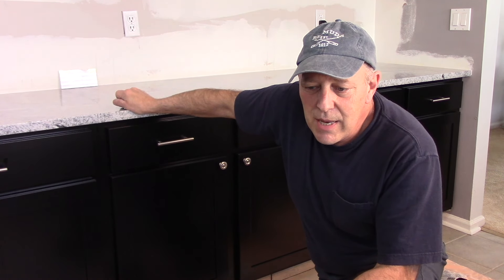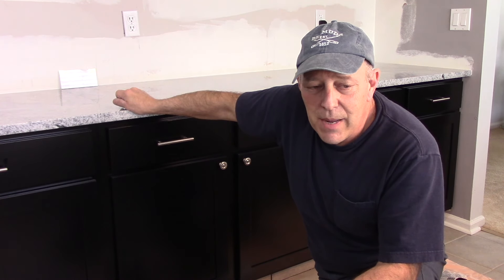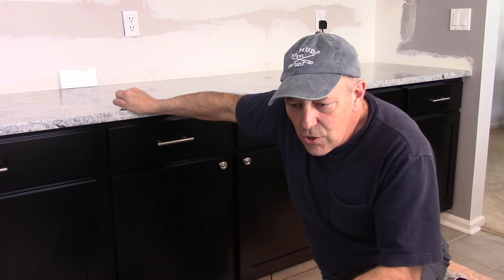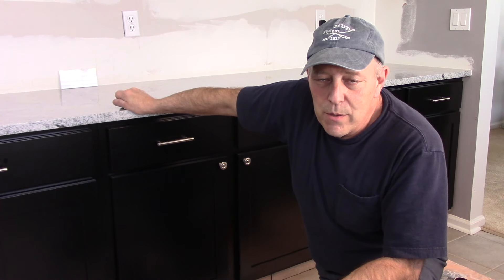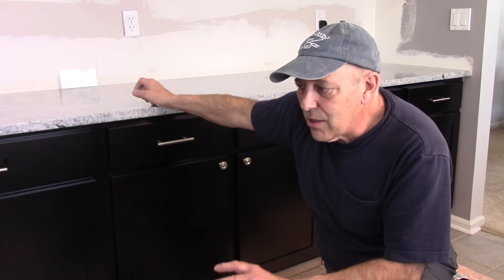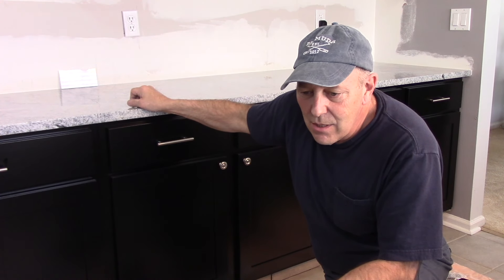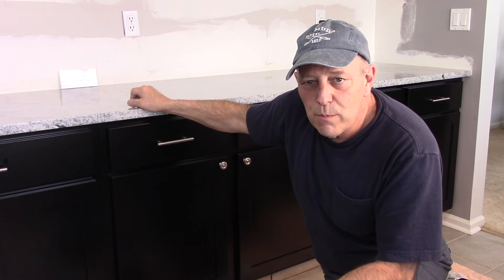Putting tiles on the toe kick area really isn't that difficult. Let the adhesive dry for a couple of days — check the manufacturer's recommendation for the drying interval before you grout the joints. The toe kicks are done for today. One important tip: clean any adhesive off your tools, tiles, and cabinets right now, because once it dries it's like cement and very hard to remove. Once everything is dry we'll come back to grout, and it'll match the floor as if it was always part of the job. Thanks for watching and I'll see you on the next one.